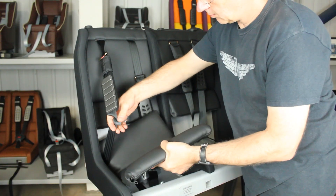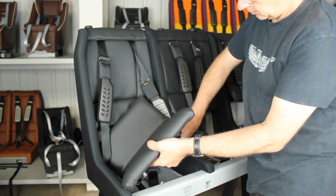You can now replace the seat cushions and your new harness or chest pads are ready to go.